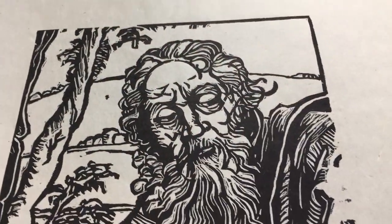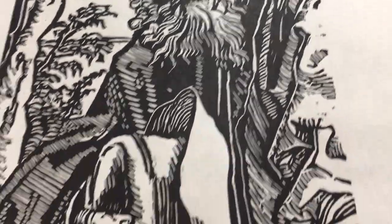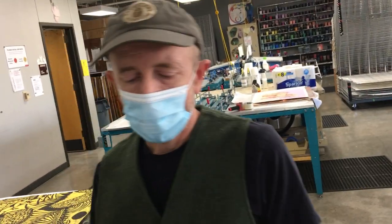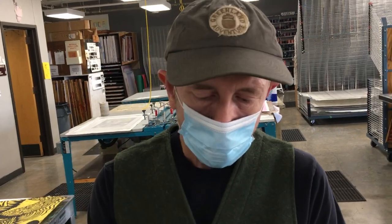To sum up: relief is fairly straightforward. It's easy to learn the basics, but it's hard to do really, really well. There are lots of other examples we could show you, and in class I'm sure we will. So that's the basics of relief in black and white. The next video will cover relief in color.